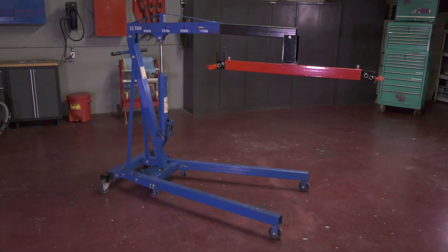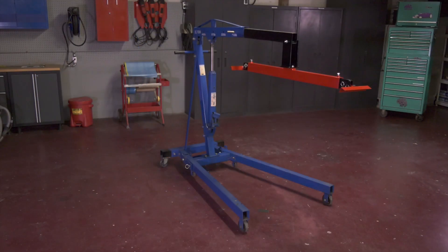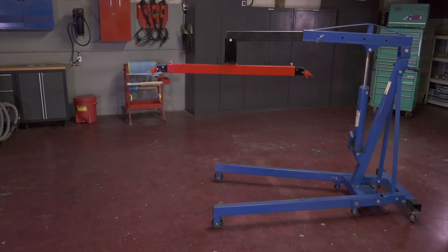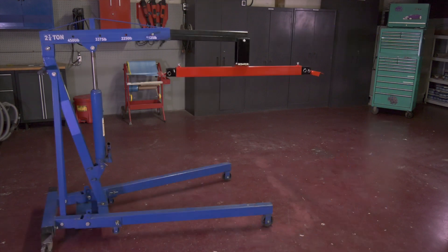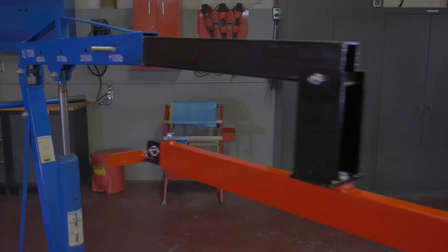The Champ Body Bed and Cab Lifter is a great addition to your auto body or restoration shop. It works perfectly with your engine hoist, which is not included and sold separately. This tool has a heavy-duty weight capacity of 1,500 pounds and can easily lift bodies, cabs, and truck beds off of frames.